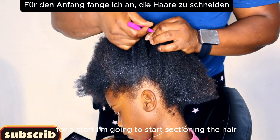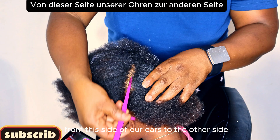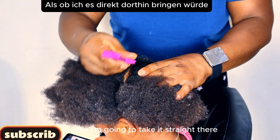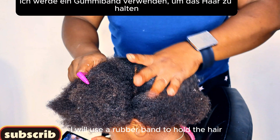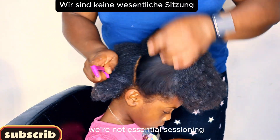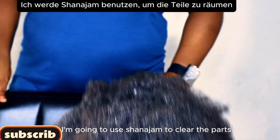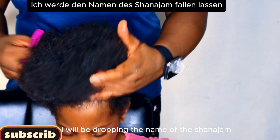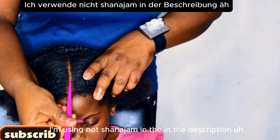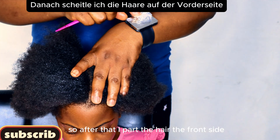To start, I'm going to section the hair from one side of the ears to the other side — straight across. When I'm done, I'll use a rubber band to hold the back side. After sectioning, I'm going to use Shea hair gel to clean up the part. I'll be dropping the name of the hair gel I'm using in the description section — feel free to go check it out.